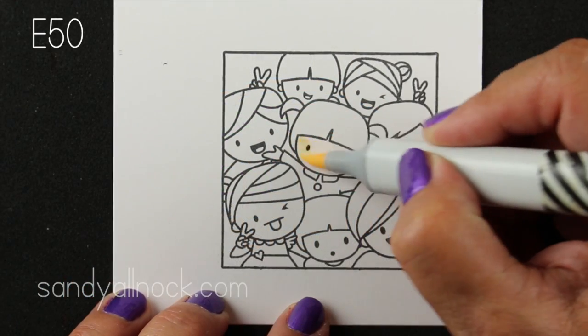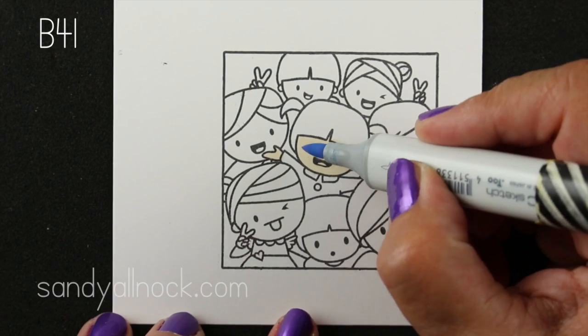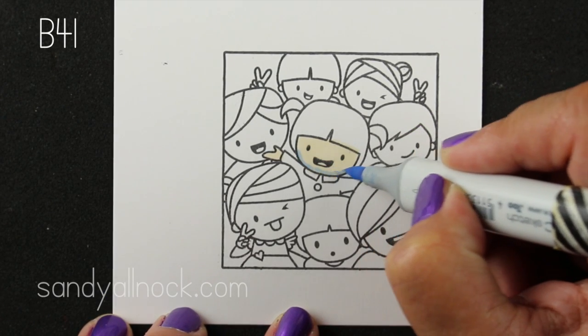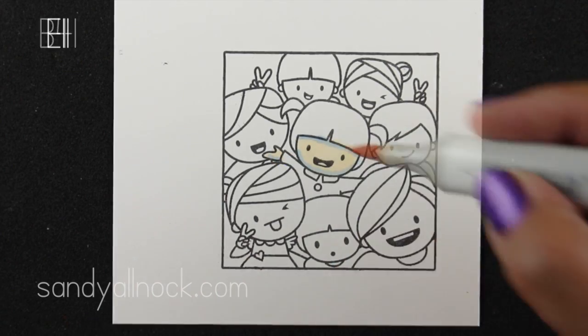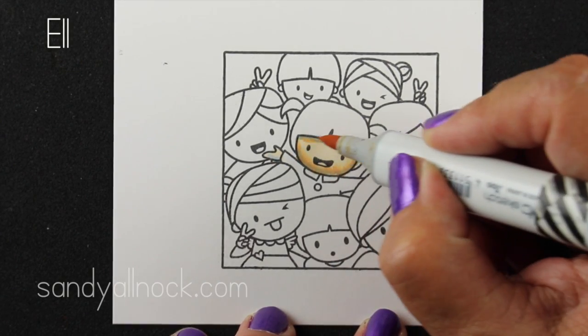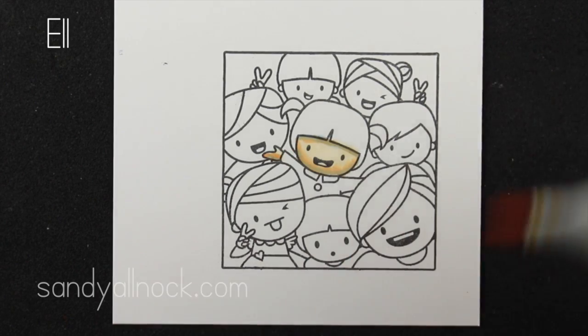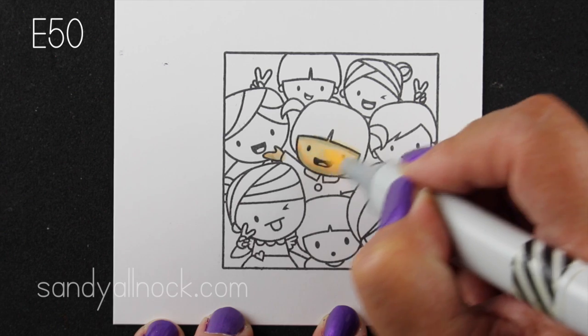I think we should incorporate more of that in our card making. So I'm going to color all these kids with different color combinations from that chart, and I'll talk a little bit first about my technique with Copic Markers, which is to first lay down the base color — whatever the lightest color is — and then go in and add the dark shadows, then the medium tone, and then blend it with the light.